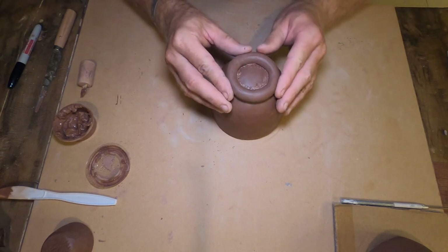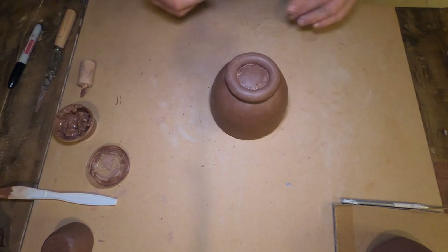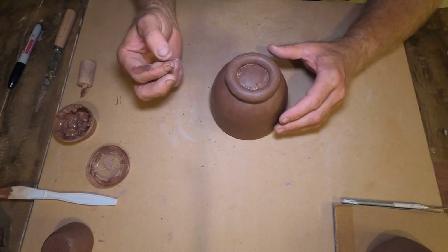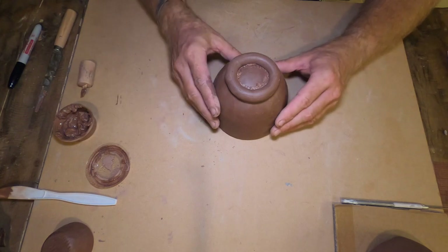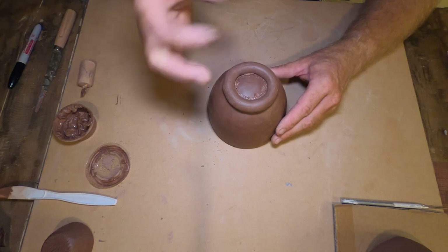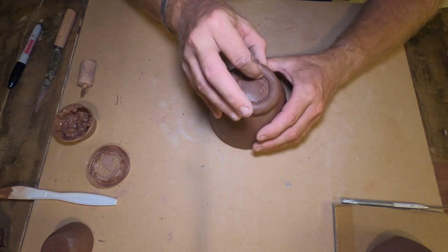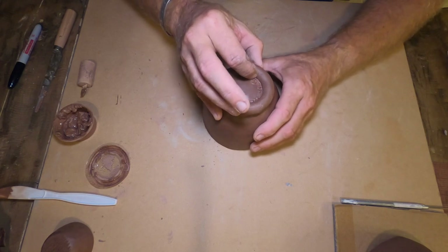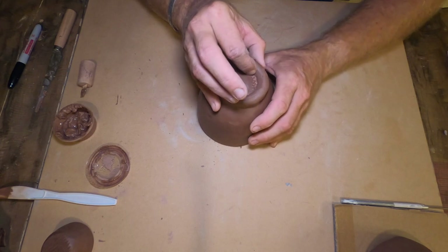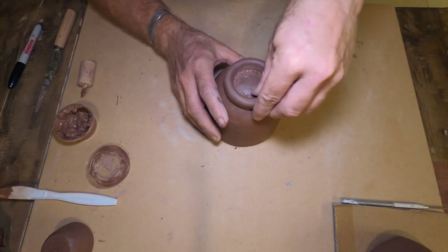Now I told you I was going to do a coil-pinch foot. There's nothing wrong with just putting a coil on, but I like to coil and then pinch — it gives me a taller foot and brings it back in a bit thinner, about the same thickness as the object itself, which helps it dry more evenly. So I come around and squeeze this gently — remember that rhythmic pinching from the pinch pot demo — making sure I'm pinching the same amount each time as I go around.